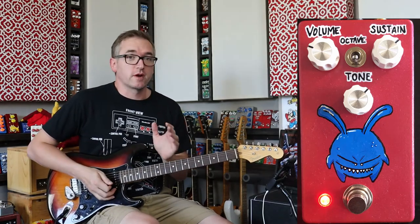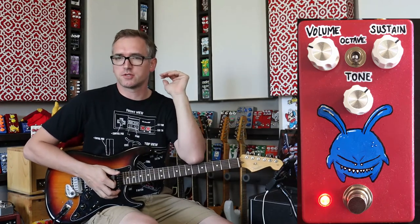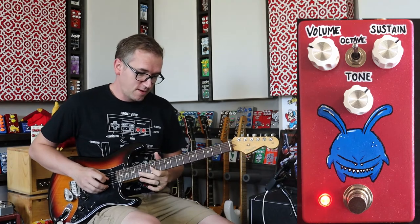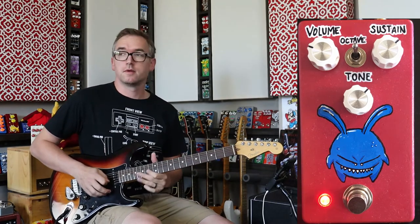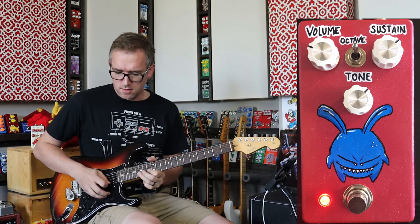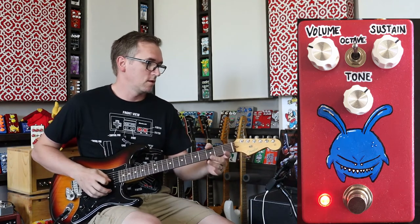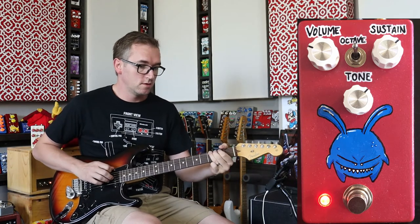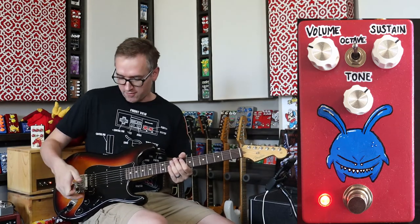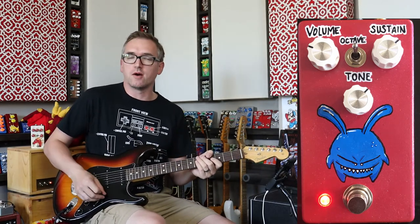Yeah, it's really cool. Where it gets even more fun is you toss in this octave switch, and it's just such a great octave fuzz sound. I'm on the humbucker, by the way. Most fuzzes with the octave you have to be on neck, you've got to be rolled off — but this one's super pronounced all over the place.